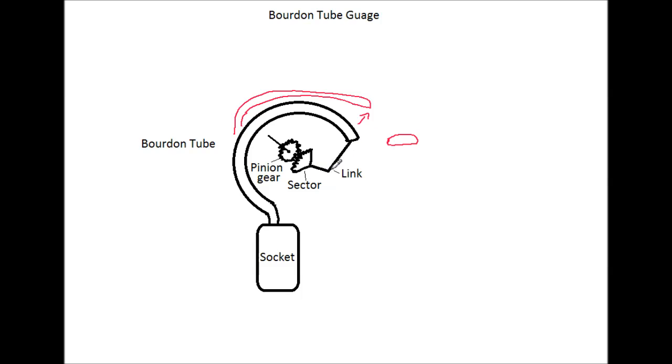What happens is this link moves this sector, and the sector has little teeth. As it moves this way, this pinion gear will end up moving this way, and when it does, the needle will end up moving this way.